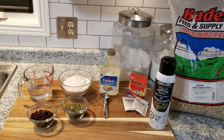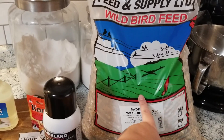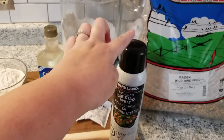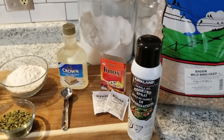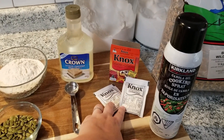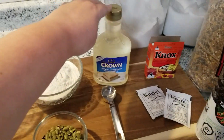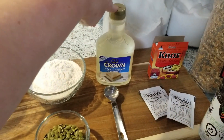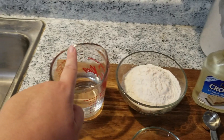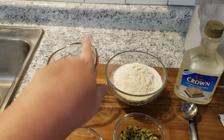As for the ingredients, you only need a few things: eight cups of birdseed, some nonstick cooking spray such as Pam, two packets of gelatin — usually a box has four packets and you only need two — six tablespoons of light corn syrup, a cup and a half of white flour, and a cup of lukewarm water, enough to melt the corn syrup into.